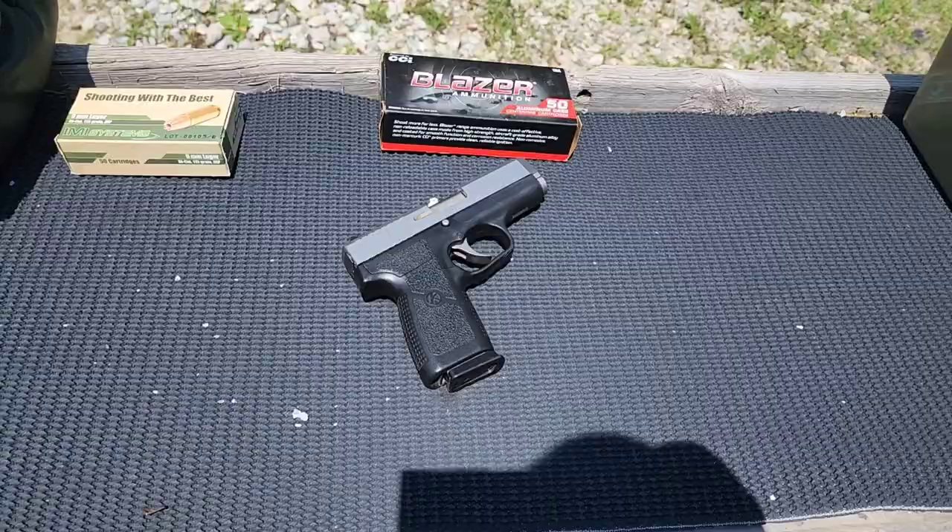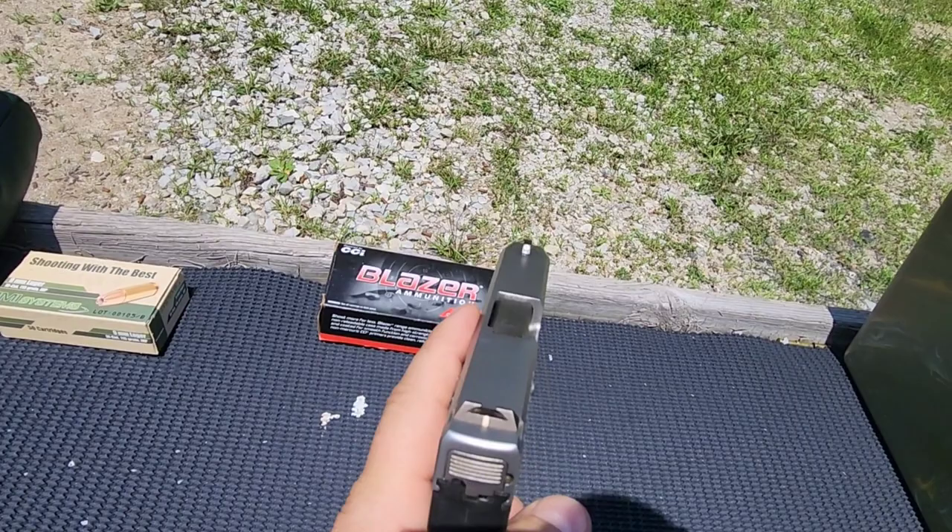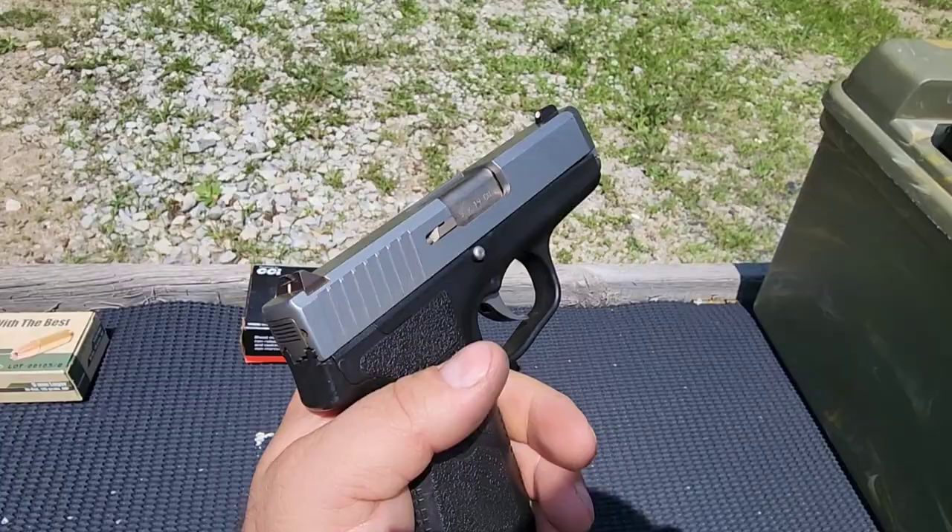I'm just going to start on a target down there to see where I need to hold. About 7 yards will be the distance we'll be shooting. This rear sight is windage driftable, so there's that.